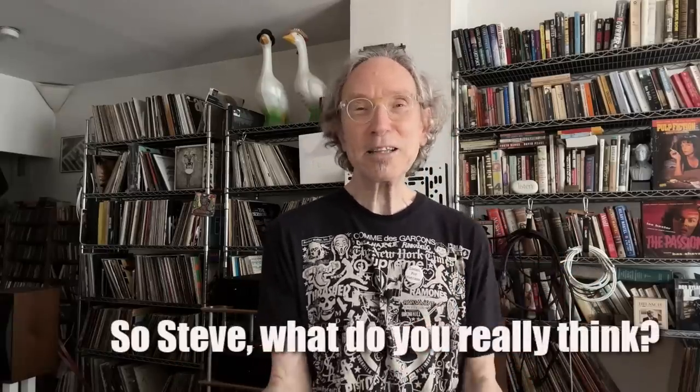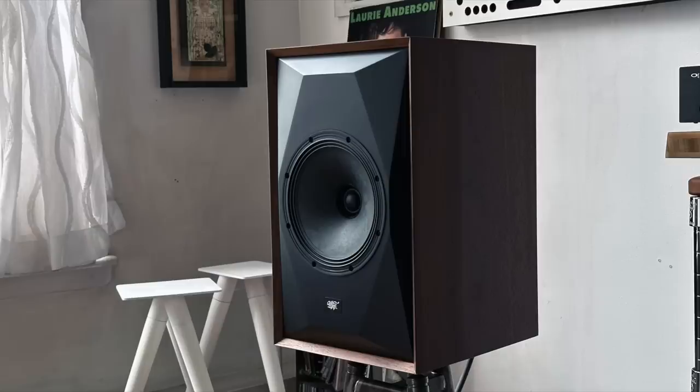So what do I really think of the MoFi Source Point 8? I think I like this speaker more than the Source Point 10 I had in-house last November. I wish I could have compared them directly, but that wasn't part of the deal. I enjoyed my time with this speaker more than the Source Point 10.